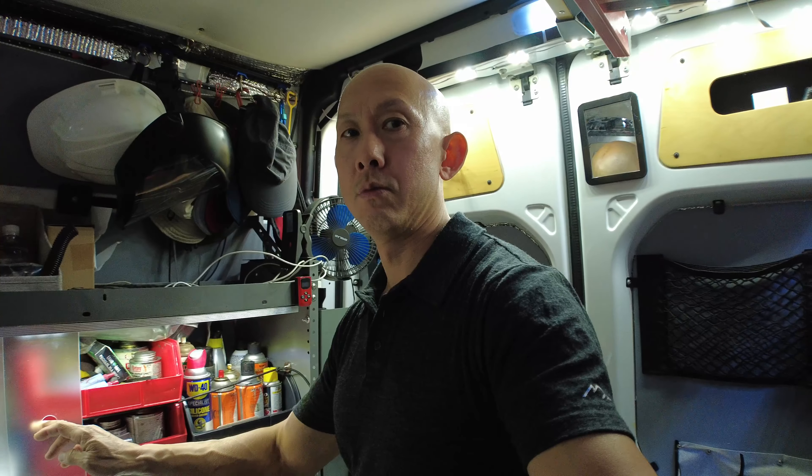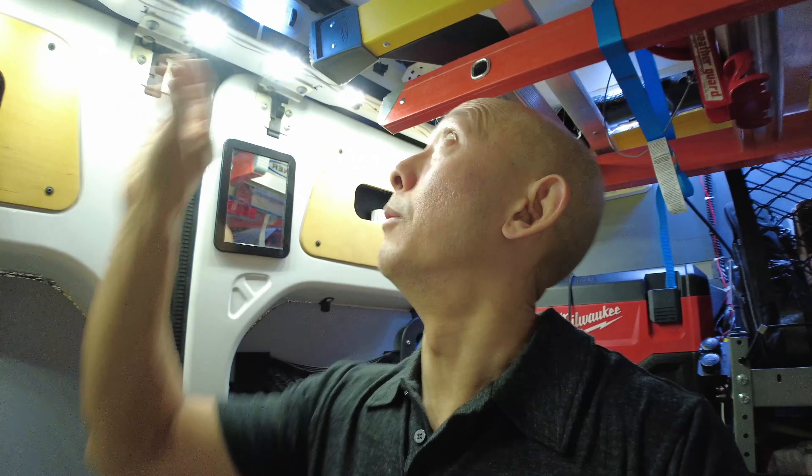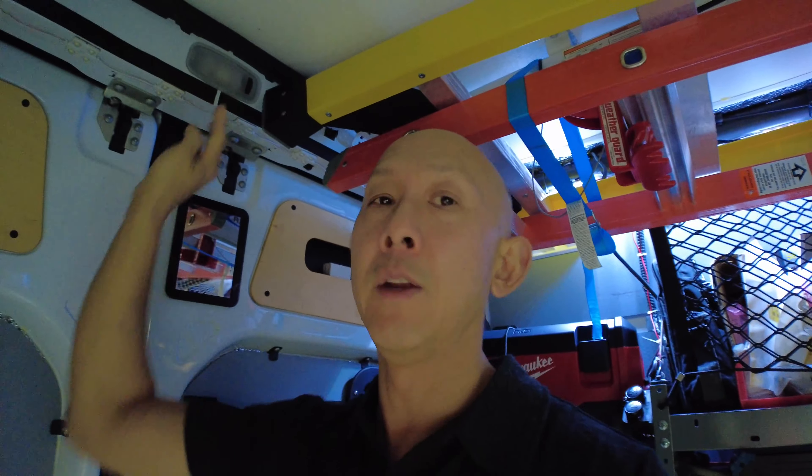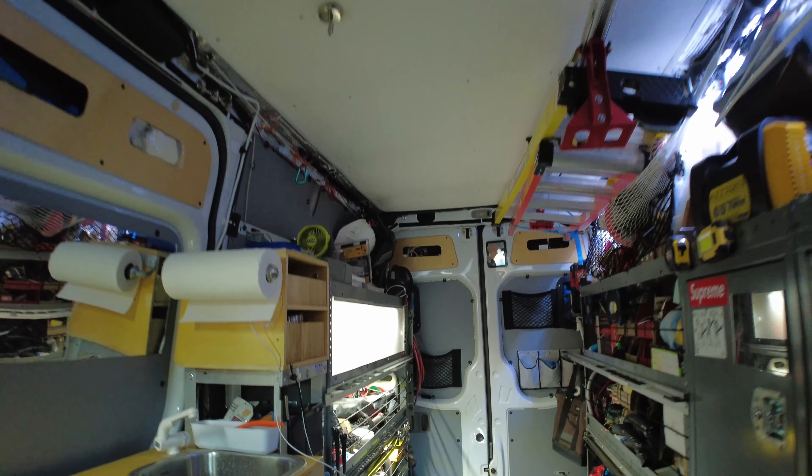I had put lights on the shelves years ago so I could see stuff — that was a huge improvement. The other day I added a little bit of ambiance light. I'm going to turn off the main lights connected to the van battery — and this is what it looks like with just the ambient lights in the back. Pretty cool and nice in here.